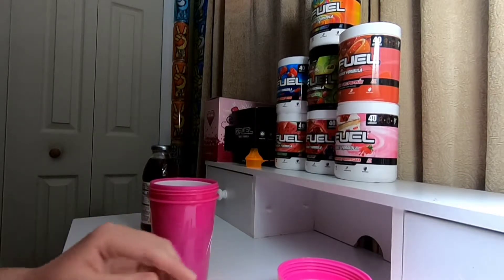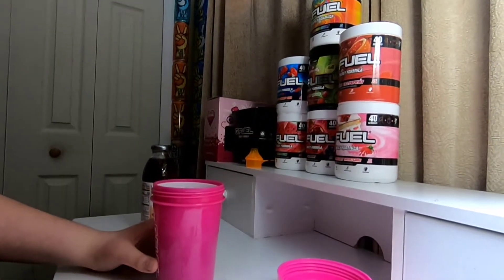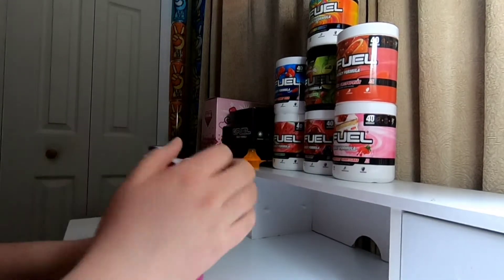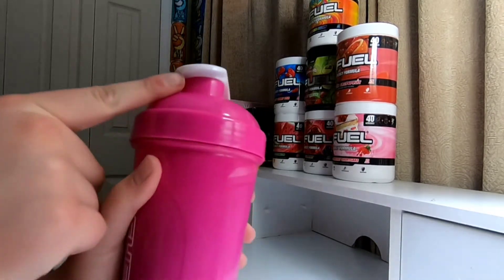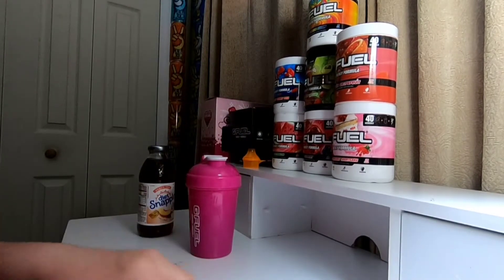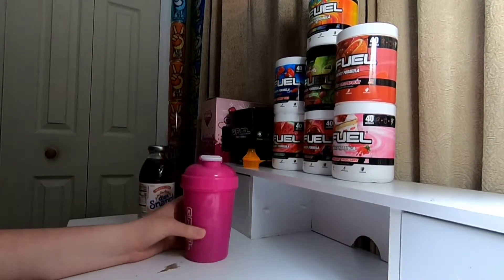It looks like just straight up sand right there. One thing I do not like about this shaker cup is the lid's always crooked — you've got to push down on both sides of the corner. I'm going to tape this up, shake this up, and I'll get back to you guys.